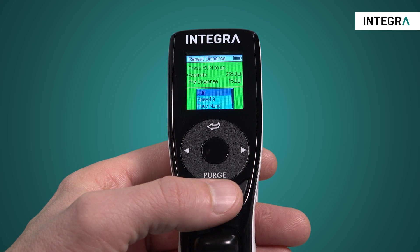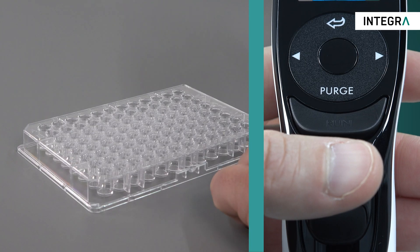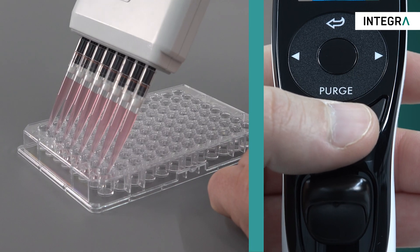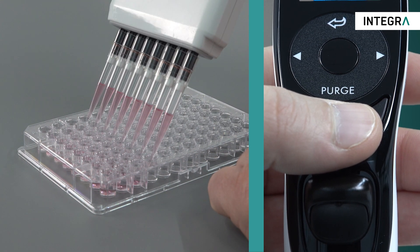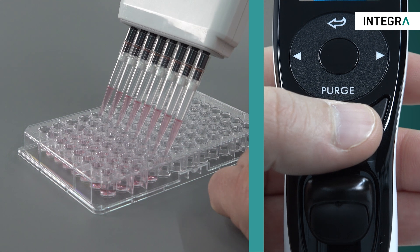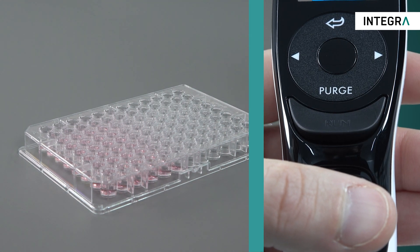By the way, the pipette automatically calculates how much needs to be aspirated. Another great feature with using the repeat dispense mode is the pace function. This sets the time interval between dispenses if you simply hold the run button down, so you don't have to press run for every individual dispense.